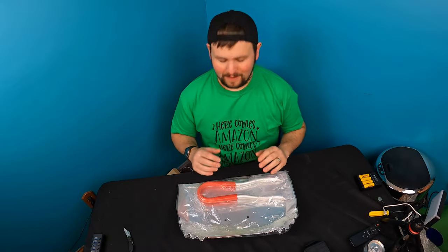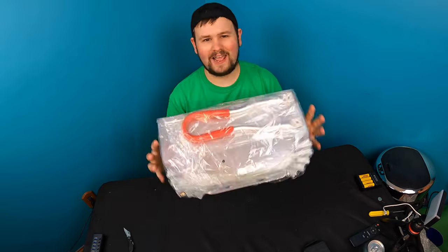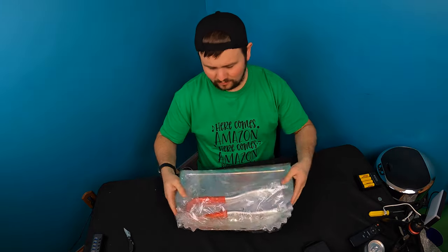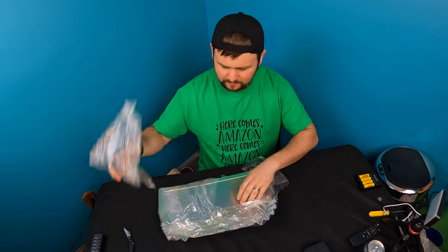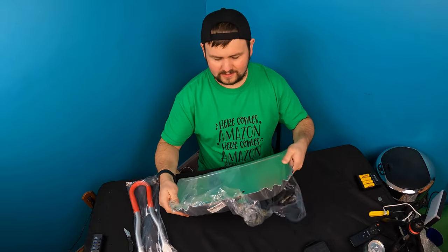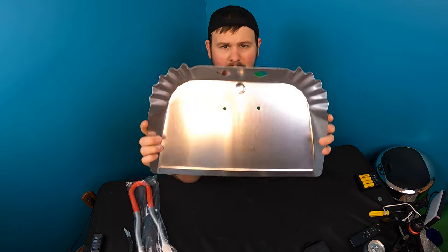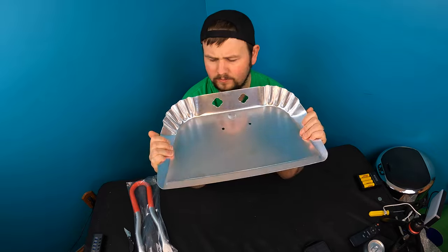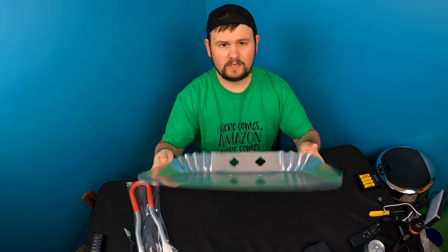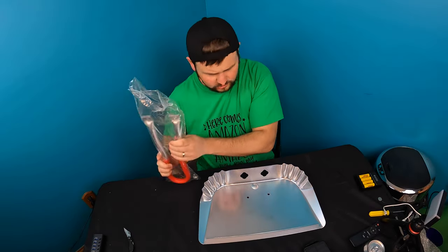Hello guys and welcome back to Unboxing with Scott. Today we got a cleaning pan — this is a large dust pan. Let's go ahead and open it up, put it together, and test this out. It feels like maybe aluminum, very lightweight.